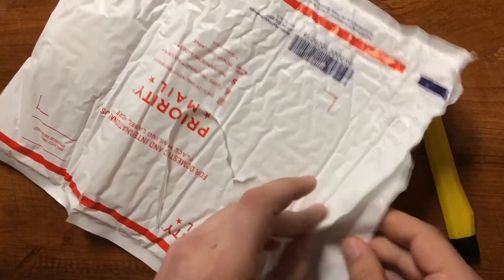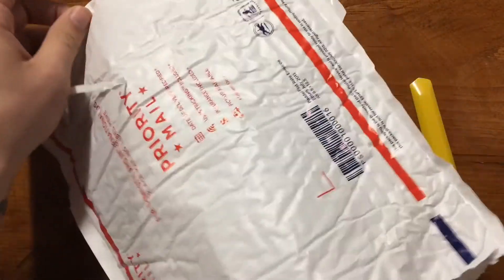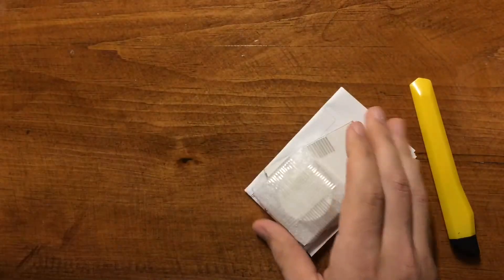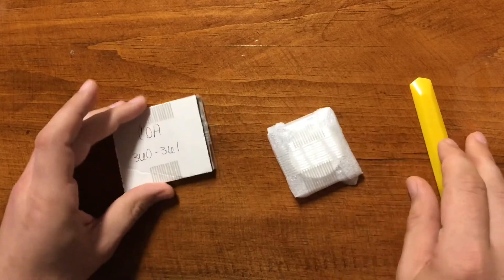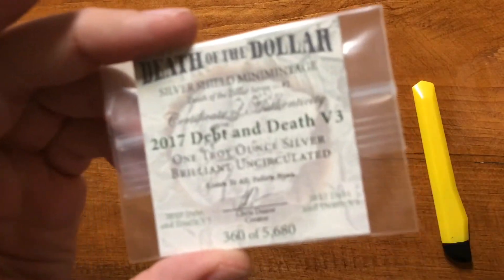Another bag, another bag. Get this all out of the way. Some COAs. There we go.